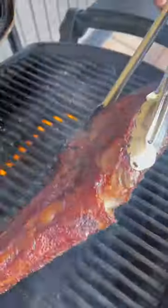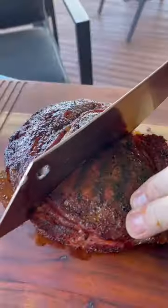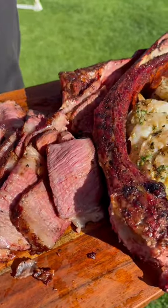Then we'll bring it out, we'll finish it off with a sear, then we'll rest it, slice it, serve it with some garlic prawns. Full method in the description.